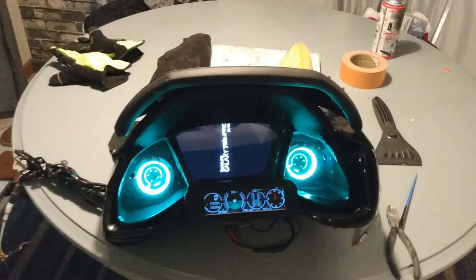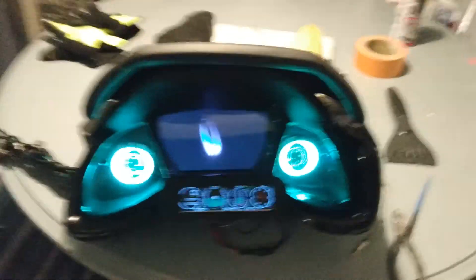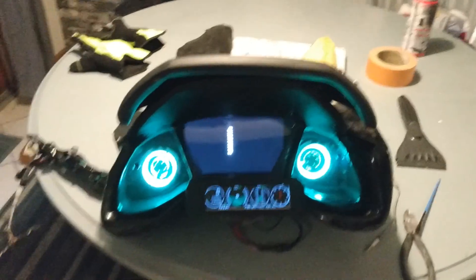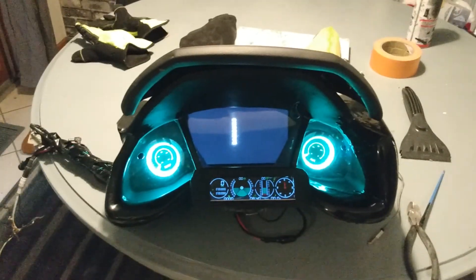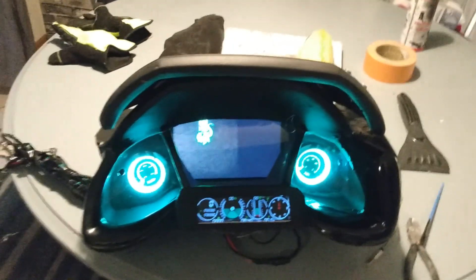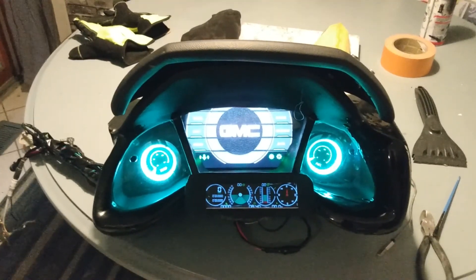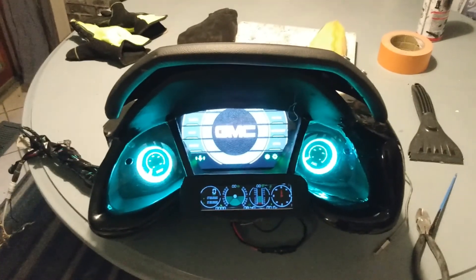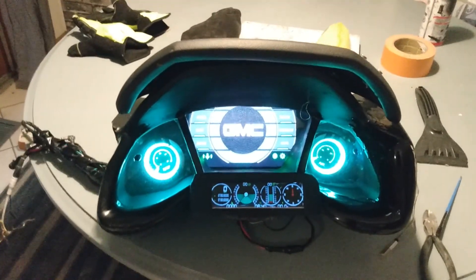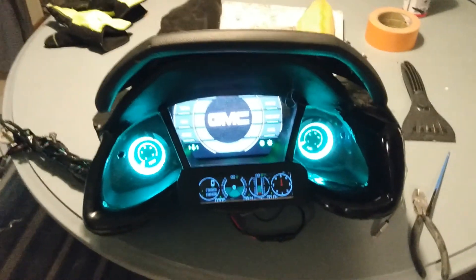There are companies selling digital dashes now because they're basically becoming the norm. Companies like Auto Meter are making them for like a thousand bucks, and it only comes with like two templates to choose from — it's basically a ripoff. What we have here is a cluster out of a 2016-plus Honda Civic. That cluster uses a tablet in the center, just like you see in mine, so I bought one, gutted it, and installed my own tablet and my own gauges on the sides.